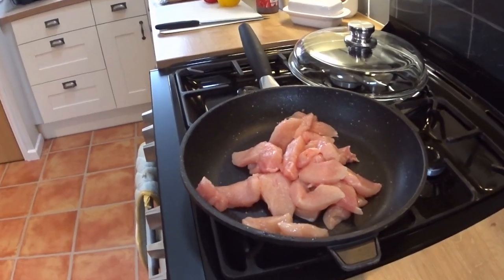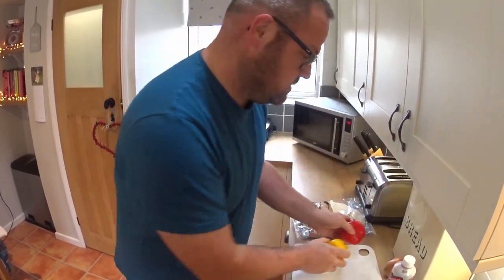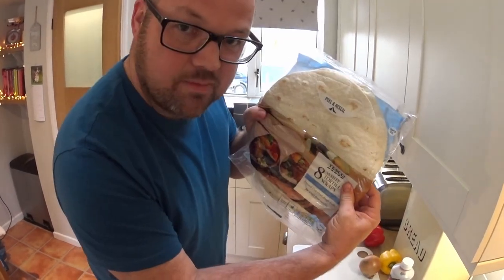For this recipe you will need two chicken breasts, some barbecue sauce, two or three peppers, onion, and wraps.